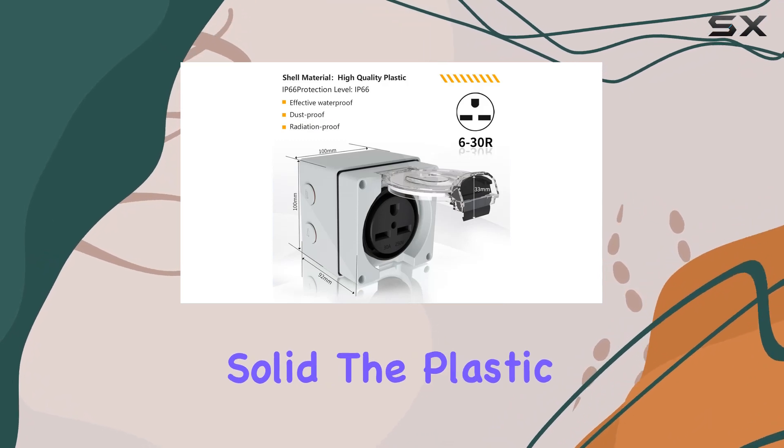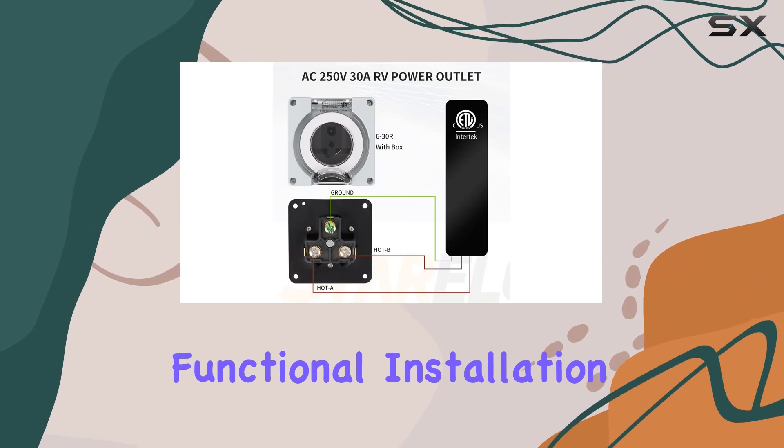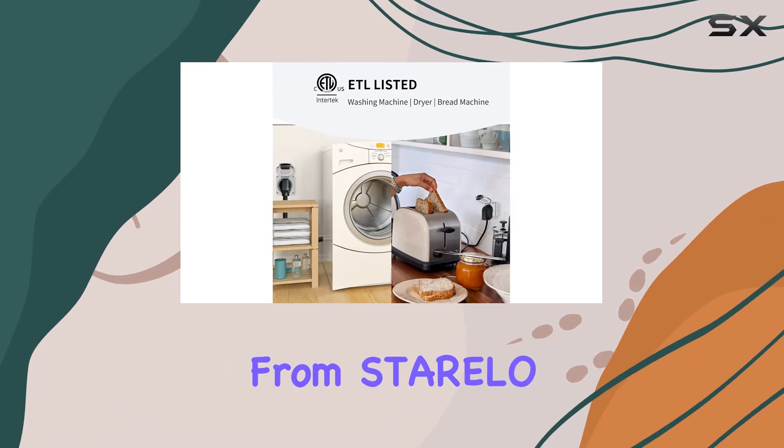In terms of build quality, this thing is solid. The plastic construction feels durable, and the design is sleek and functional. Installation is a breeze, especially with the metric thread — just another thoughtful detail from Sterelo.